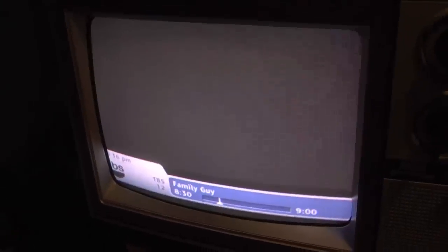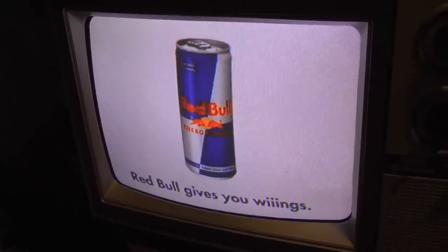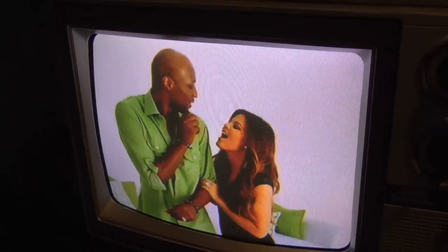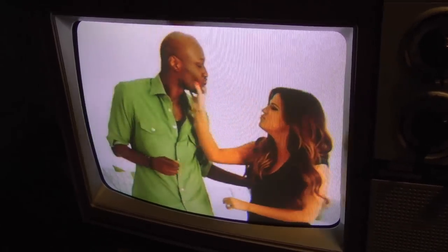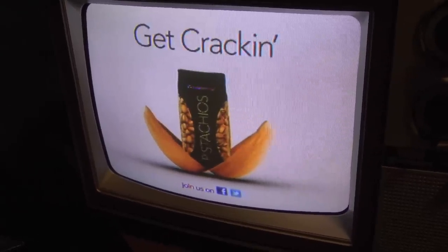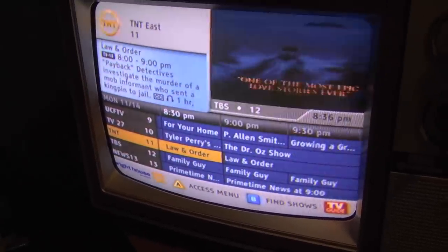Family Guy is on — well, it's a commercial right now. But what's most interesting is how different the colors are than a modern television. It's just so different. Yellows especially — reds are quite different too, but yellows are massively different.